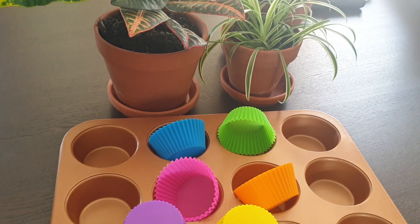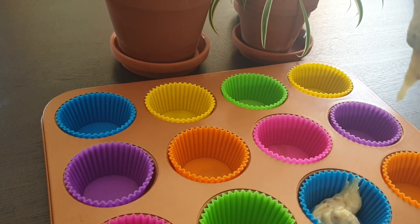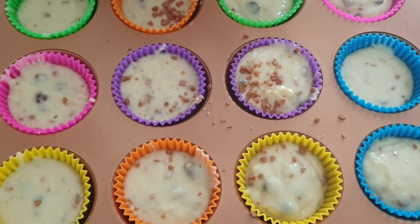Lately I have been all about avoiding the use of single-use items. These Amazon Basics reusable baking cups definitely hit the spot. No spraying needed — these cups have easy release, and I'm going to show you just now.